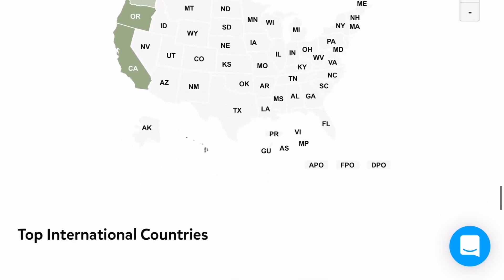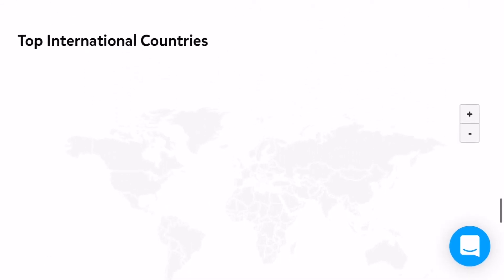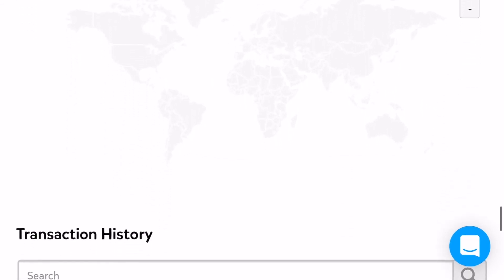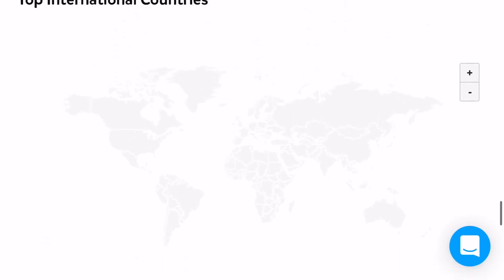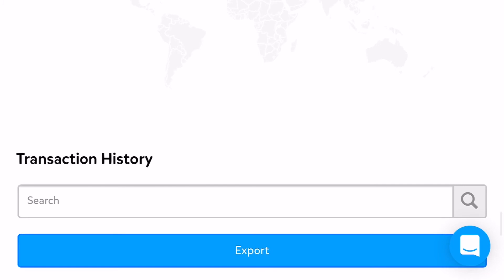If you scroll down a little more, you'll see the top international countries — so if you sent any packages internationally, for example to Canada, you'll see it there. Last but not least is the transaction history. This area allows you to export data, and there's also a search field where you can enter things you're looking for, such as a certain package or a person's name.